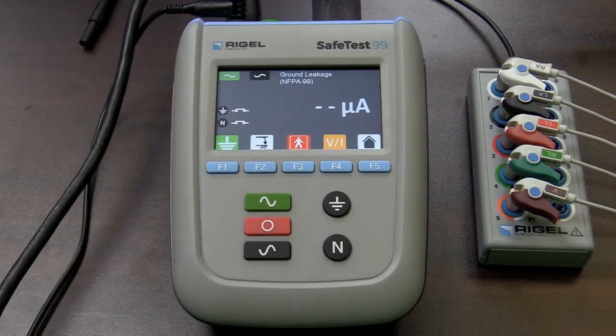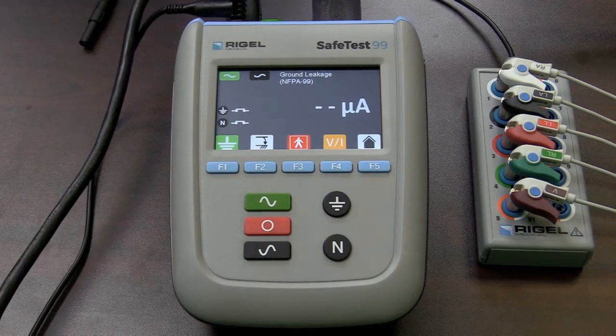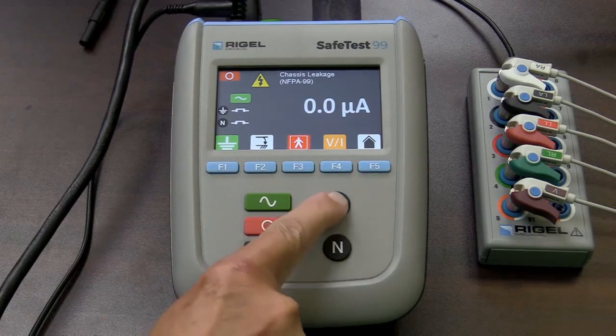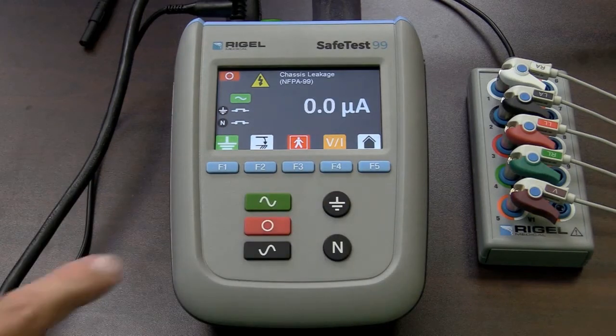I will select my leakage current measurements and put power to my device. Within NFPA 99, it has you do testing with the power switch on the device on, and also with the power switch in the off position. There is my ground leakage. I'm now going to select chassis leakage, also known as touch leakage. There is normal operating condition. I am going to lift my ground connection, and there is the leakage current for my single fault condition. And we'll close that again.